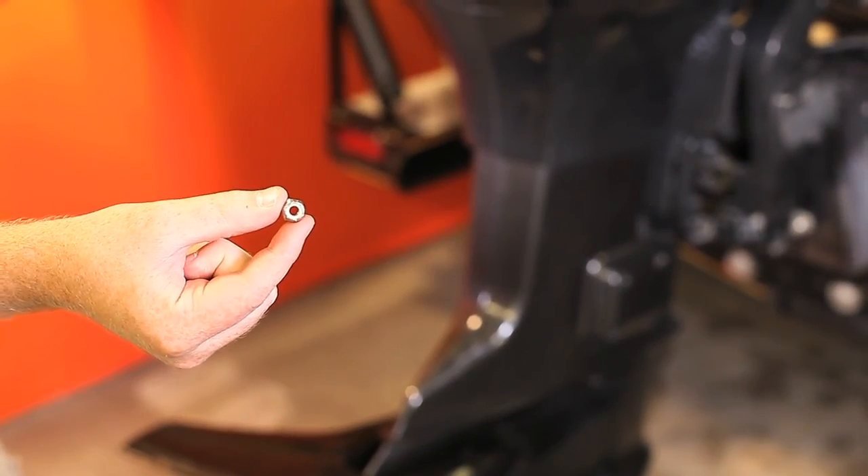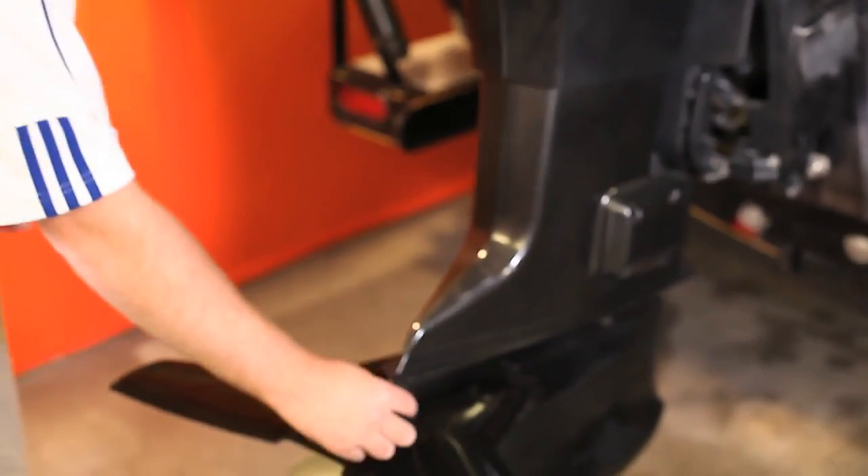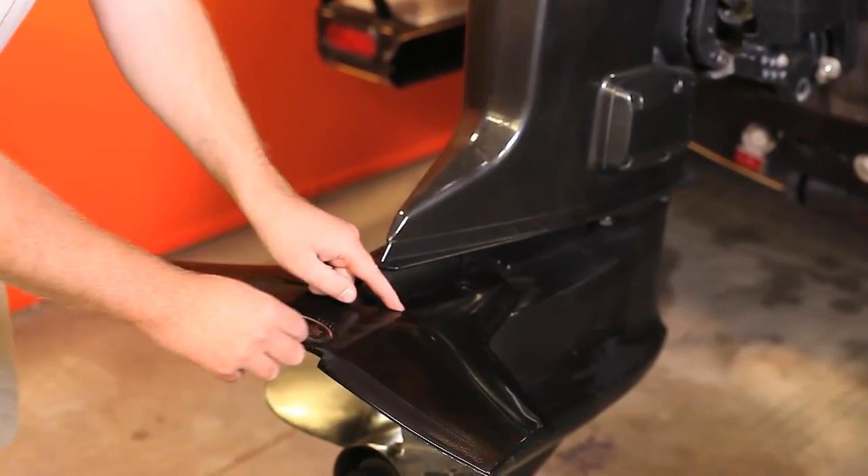With the white side of the locking nut facing up, insert the four locking nuts on top of the hydrofoil in the pre-drilled areas.